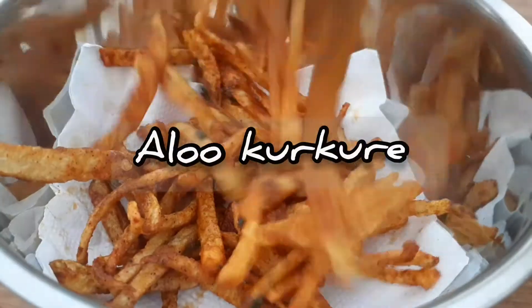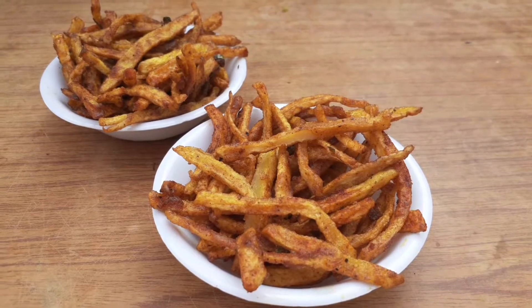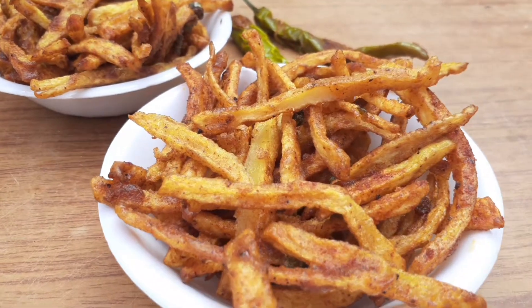Hey guys, welcome back to Mahalakshmi. I'm going to show you a lot of tasty recipes today. Let's take a look at the making process.